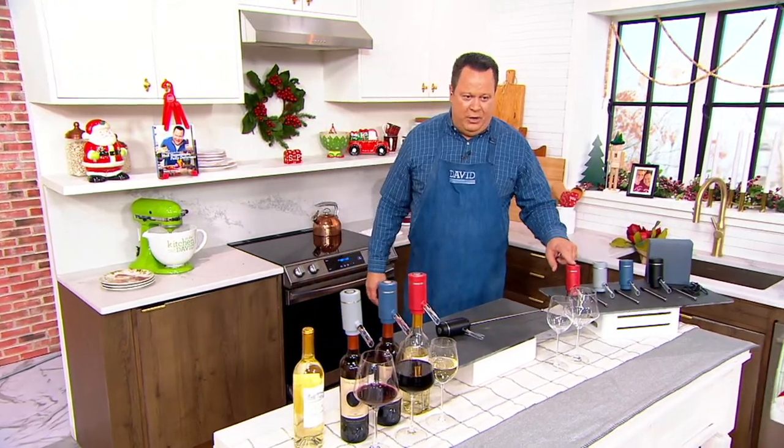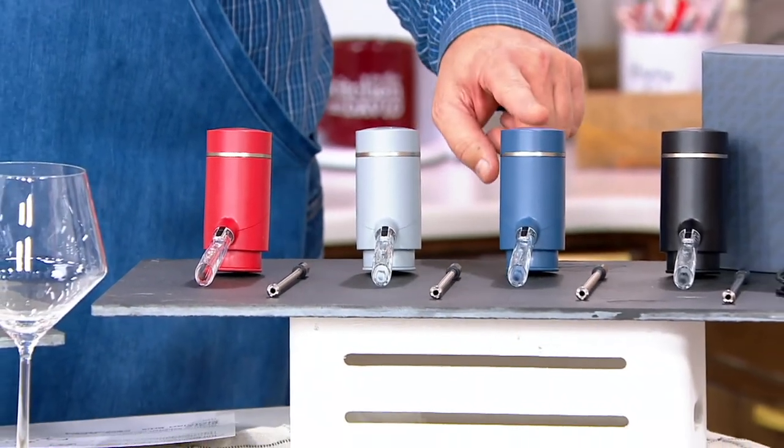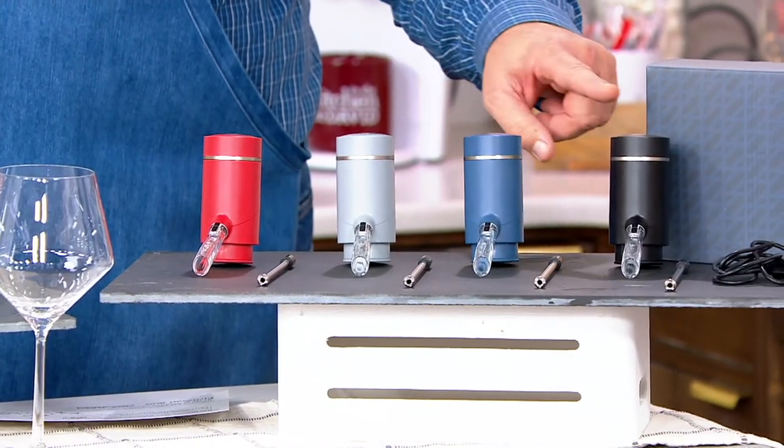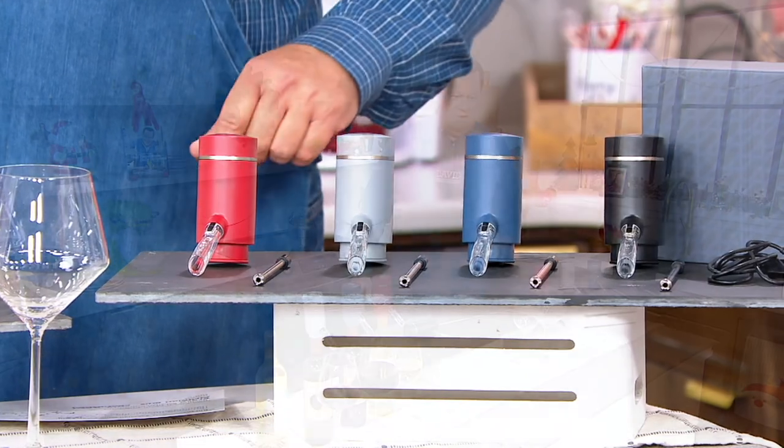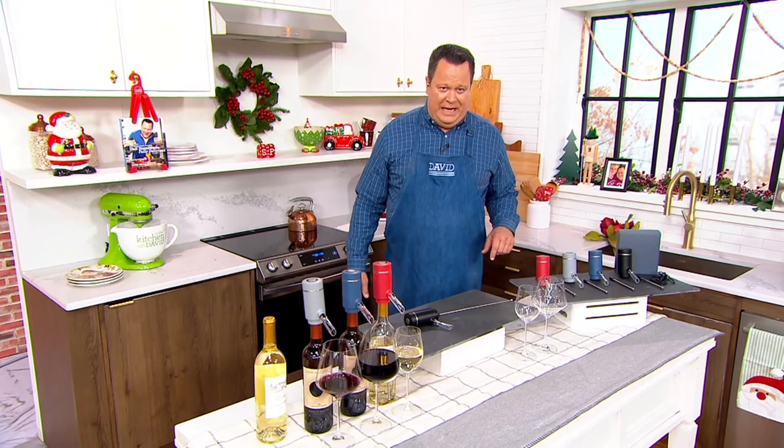I have this for you in the cranberry — fewer than 1,000 remaining. Here's the cool gray — 2,000 remaining. Here's the Zacharian Blue — 800 remaining. And finally the black — 1,300 remaining. It's an in-stock item with free shipping and handling.